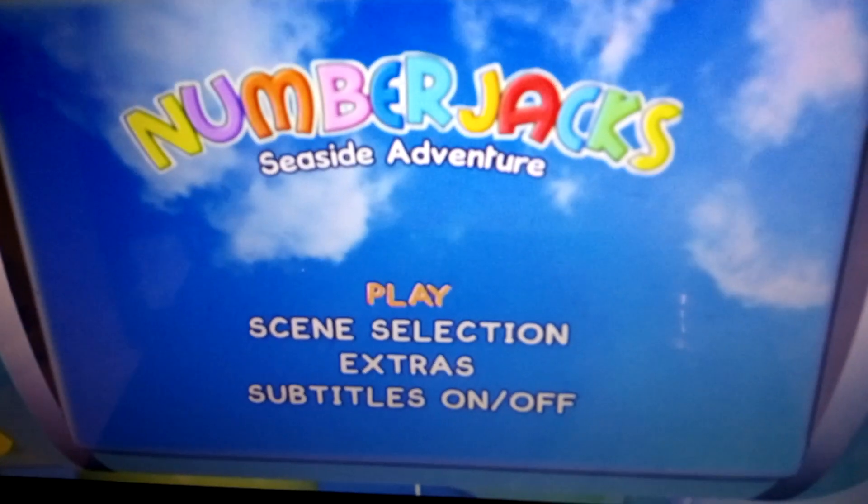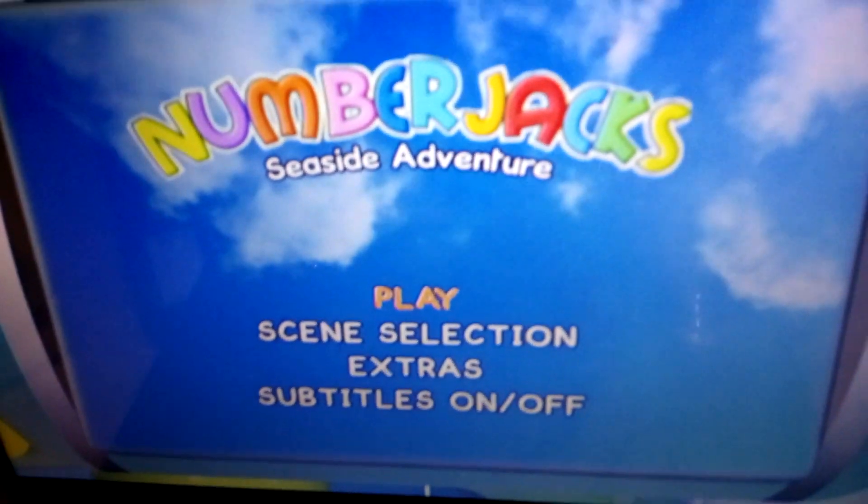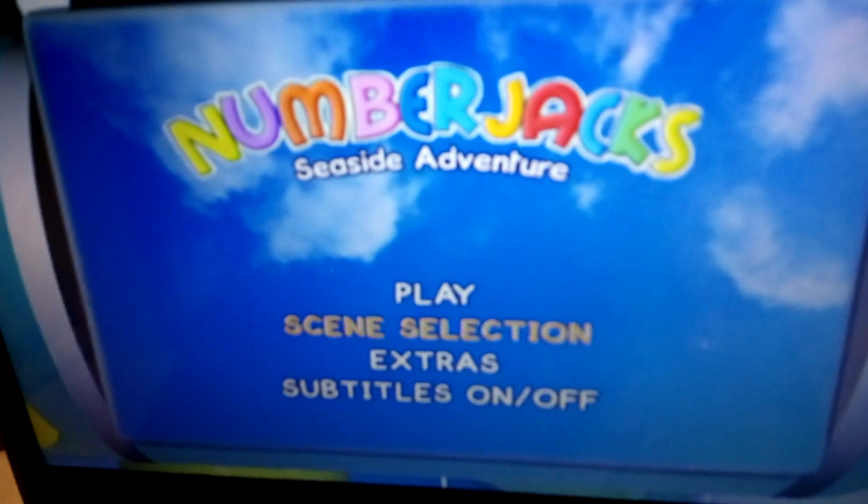I'll be doing a DVD menu walkthrough for Numberjacks Seaside Adventure. So we've got play, which plays the feature.